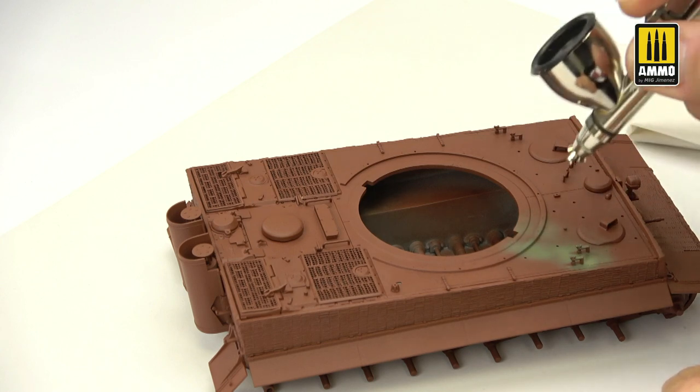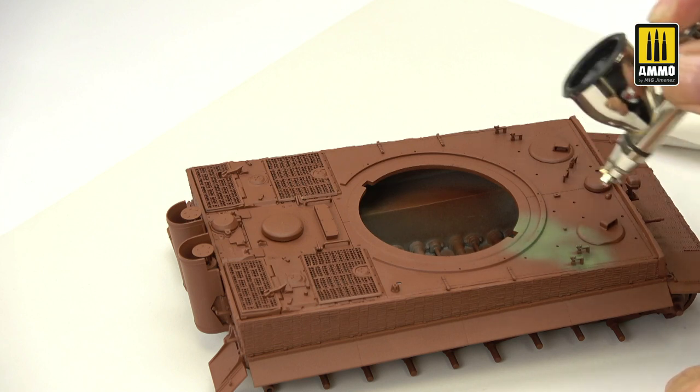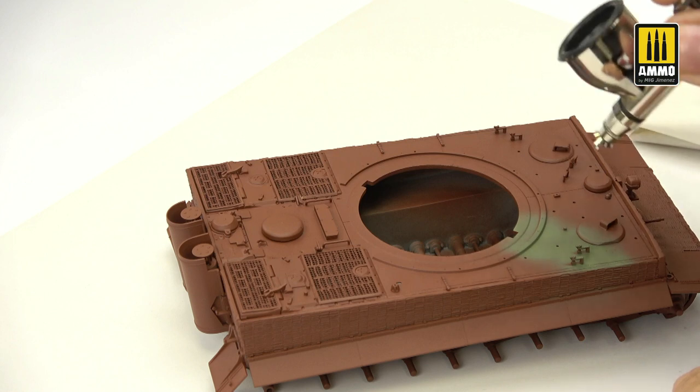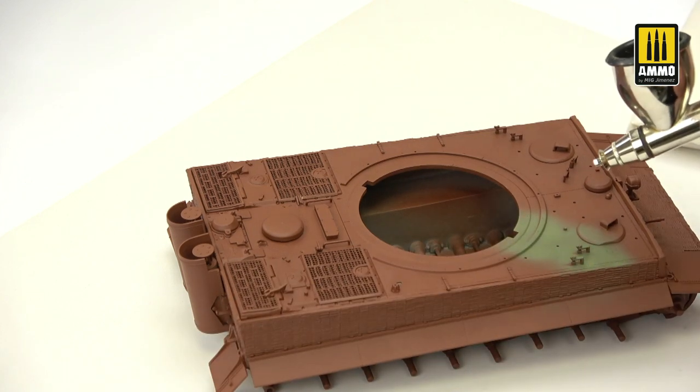I recommend you to avoid covering the surface all at once in only one coat. It's better to apply different coats very softly — let dry, then apply the next one. Don't try to cover like when you are using lacquer paints, which are totally different from acrylics. That is something very important to keep in mind.